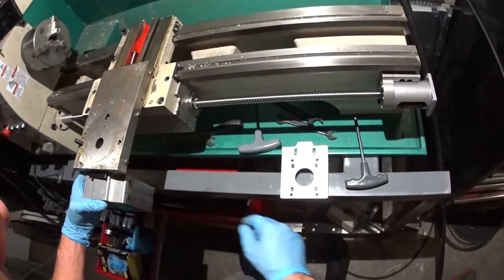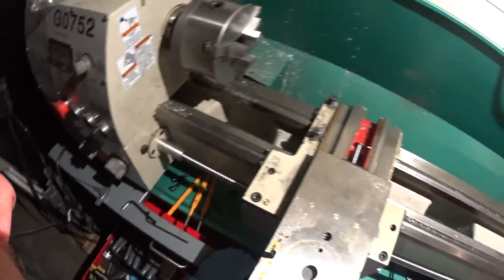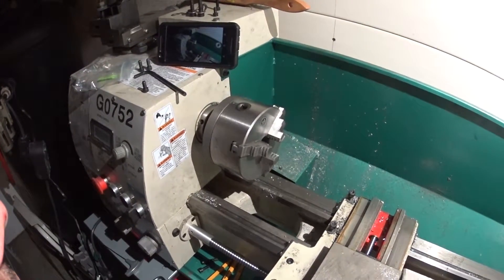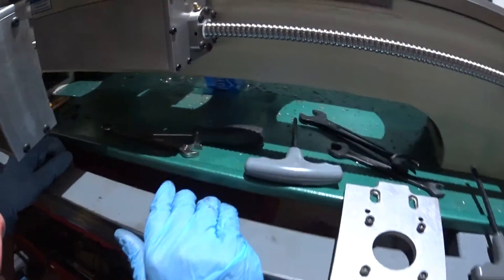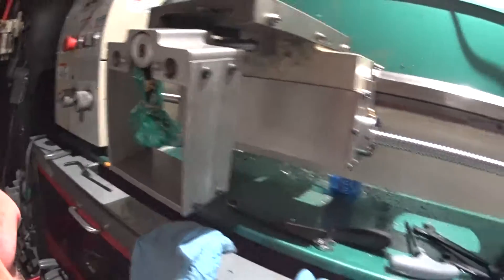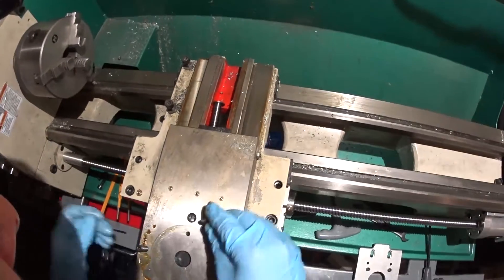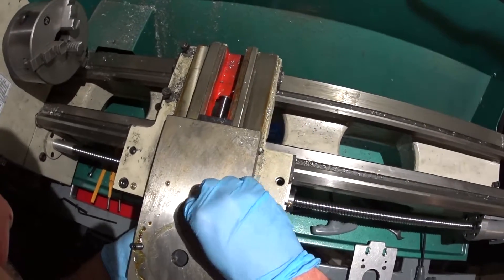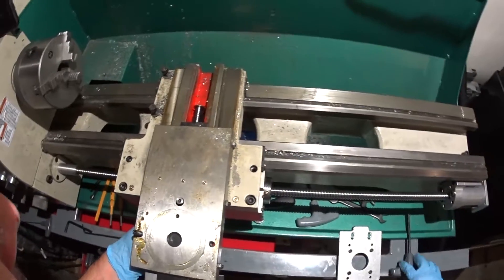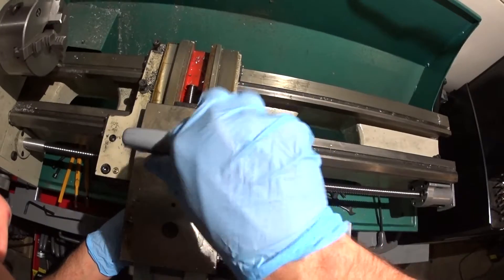And I just lost a screw. Where did I put that? Well, that screw is kind of important. Oh, it was right in front of me. I always get so caught up in the process — I forget where I put things. I spend more time looking for things than I do anything else.